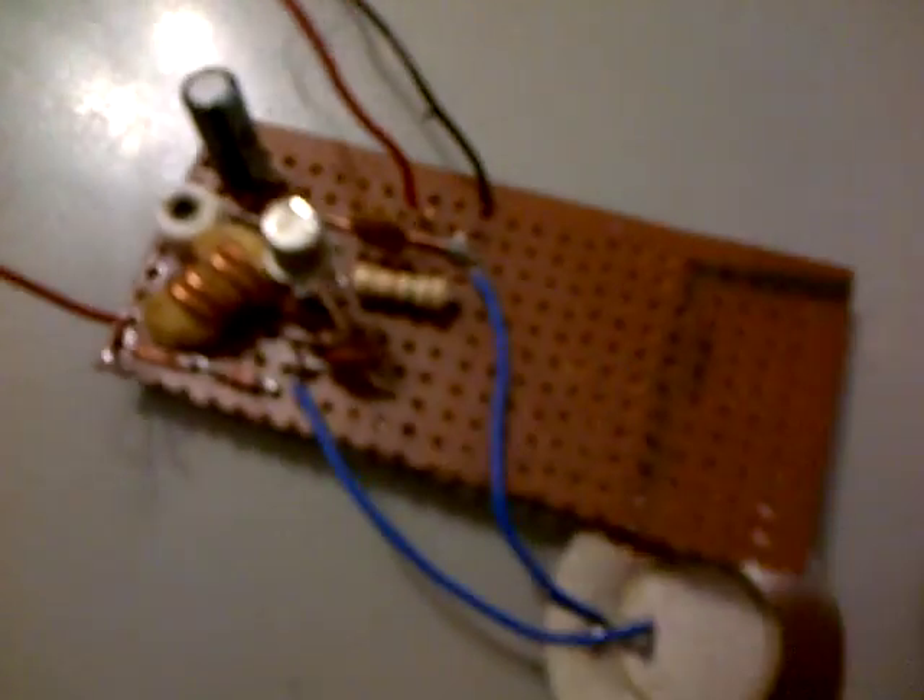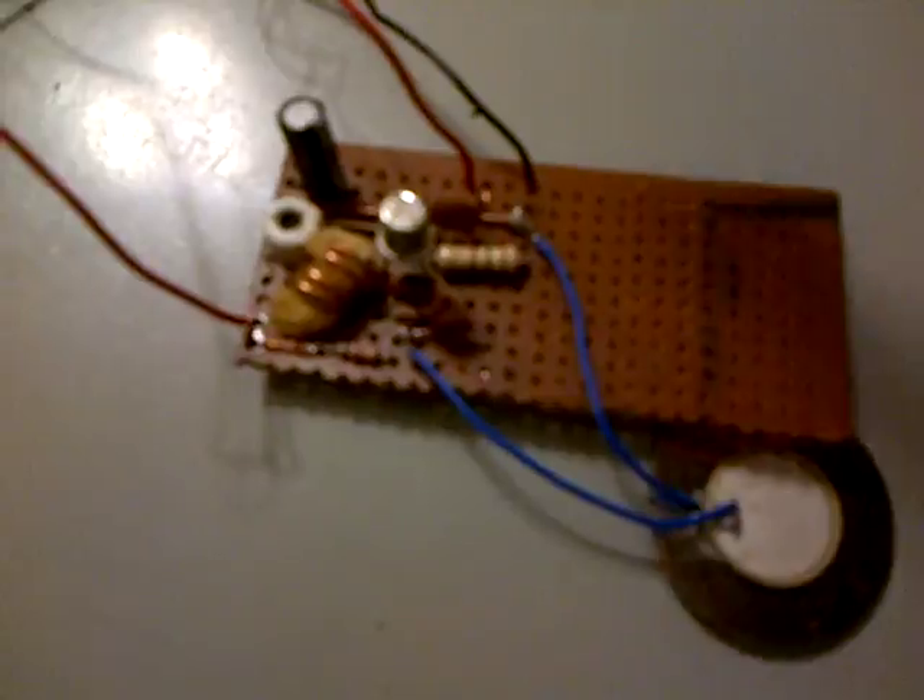Now this FM transmitter we're making as a building block for other things. We can use it to control other devices, transmit sound, or connect other things to it and use it as a carrier to extend our control. We use this for car remote control and other forms of remote control. All you need is to encode some signals and use this FM transmitter to send your signal.